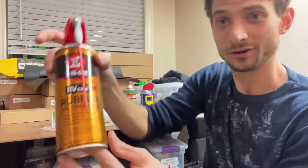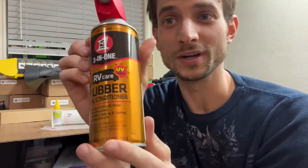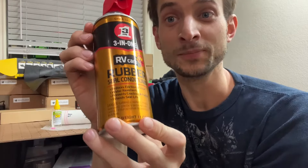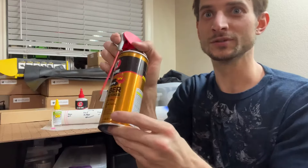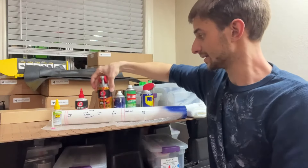The RV Care — this is 3-in-1's version sold at Walmart — is advertising that it's good for conditioning the seals on your rubber strips and seals. And I pretty much just had no prior expectation of whether it would be okay or not.